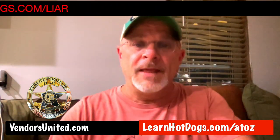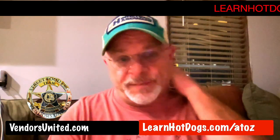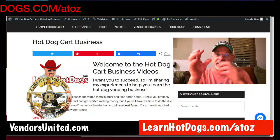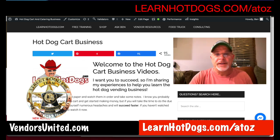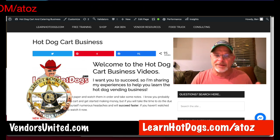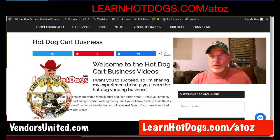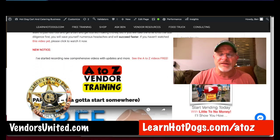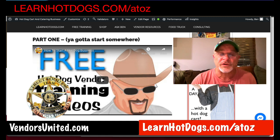Let me change this real quick because I created a new short link for you. So here's the page I am on. I want to show you this because if you're wanting to get started in the business, here's a ton of free information, all broken down into little segments so you can pick what you need. If you're just brand new, it's good to start at the beginning and work your way through them. This is A to Z on the hot dog business — it was a big paid course and now I give it to you, 100% free. So grab it.